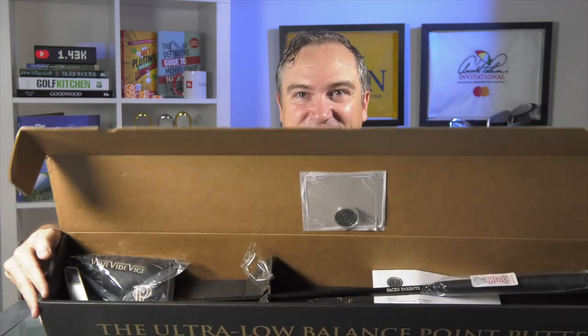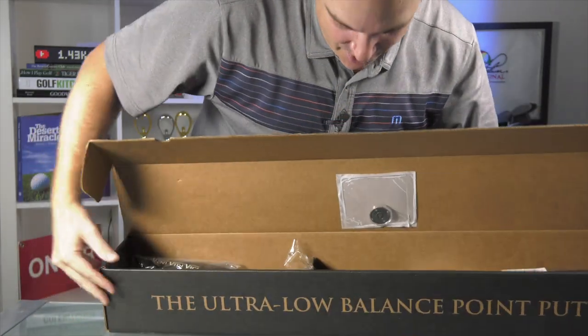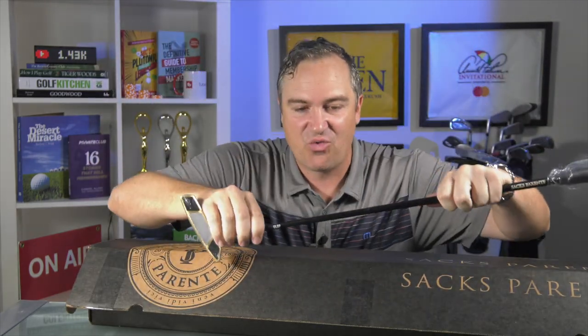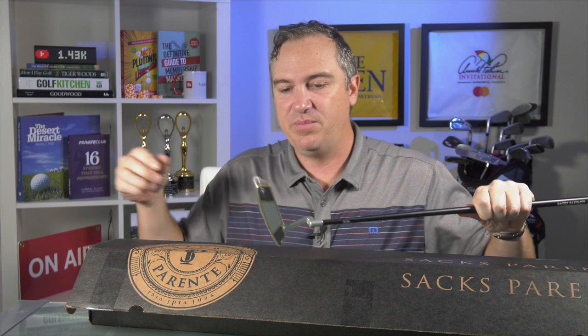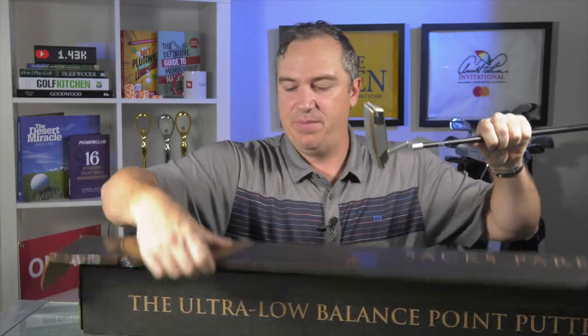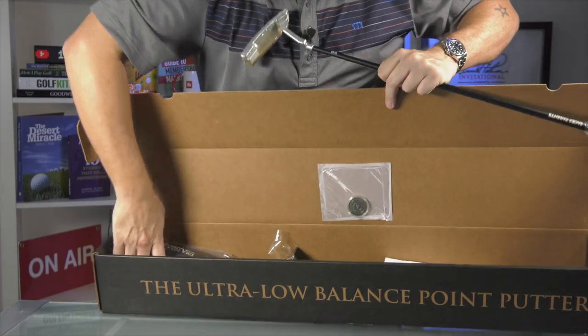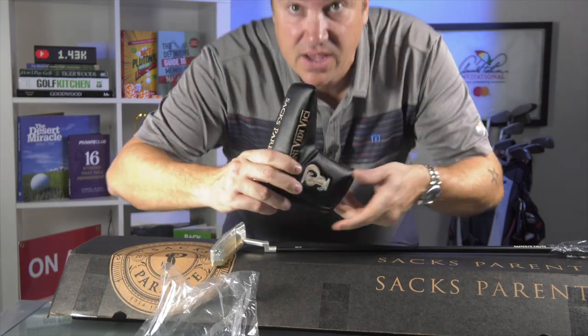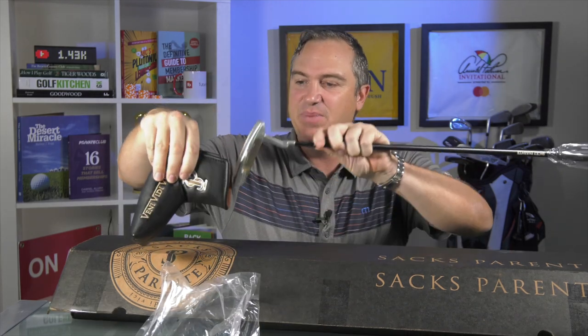It's like Christmas morning! The first thing you see is that this is actually a graphite shafted putter, which is really intriguing. I'll ask Steve about this in a bit, but I'm guessing it has to do with balance and getting more weight to the face. They claim more weight is placed on the face to get a better trajectory off the putt. You've also got a beautiful Saks Parente head cover — I really like their color scheme — a nice magnetic putter cover in gold and black.